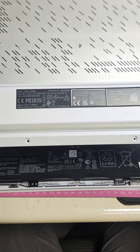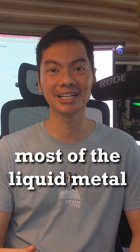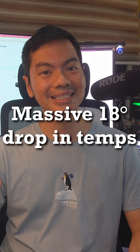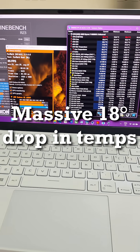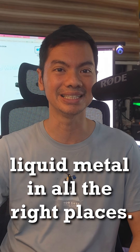Asus Zephyrus laptop was overheating, and when we opened it, we found out why. Most of the liquid metal was no longer on the dies they were supposed to be applied on. There was a massive 18 degree drop in temperatures after our cleaning, where we reapplied liquid metal in all the right places.